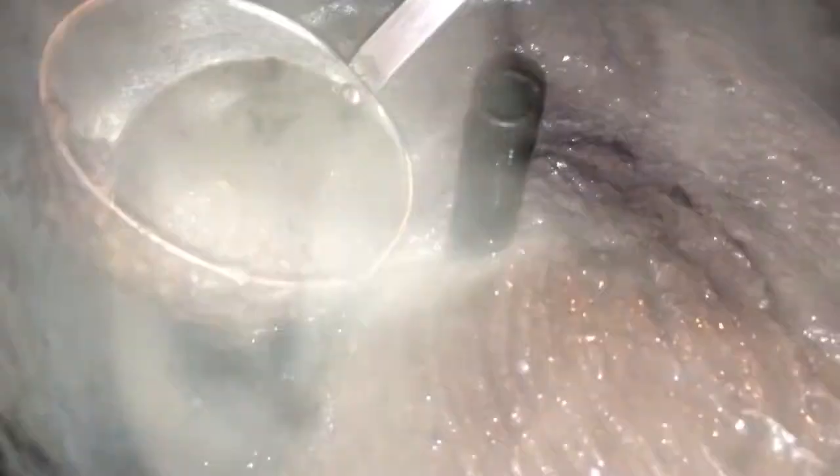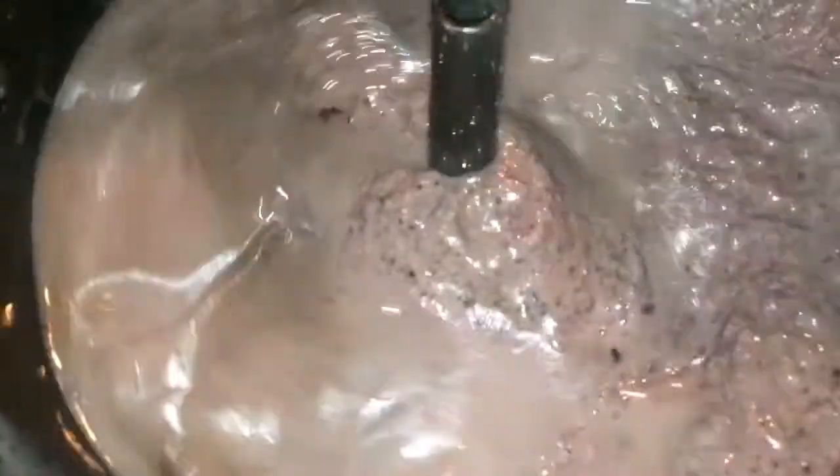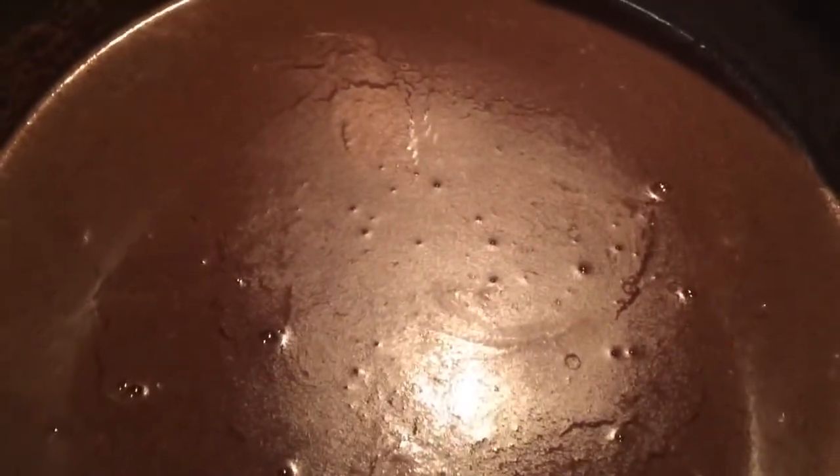I just blended this and poured it in. Now I'm adding some of the liquid from the beans to help strain them. Alright guys, the black beans are ready.